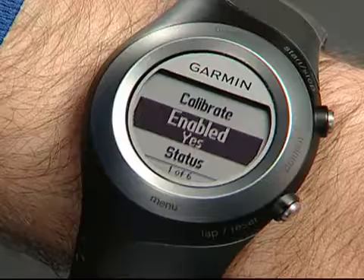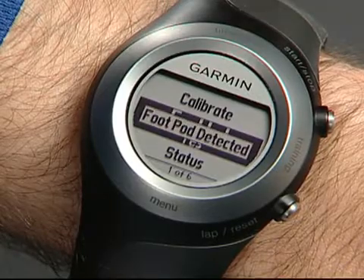To complete the pairing process, you'll need to take a few steps. The foot pod will activate with your movement, and Forerunner will display a message that says "foot pod detected."